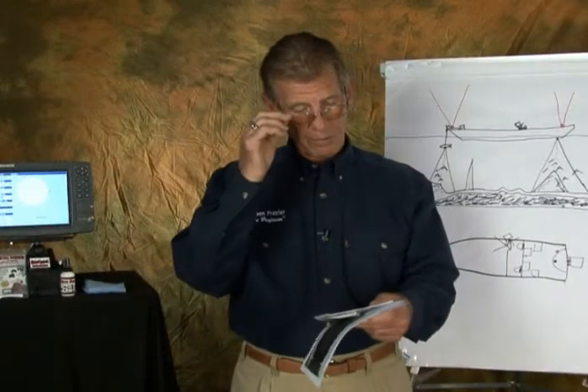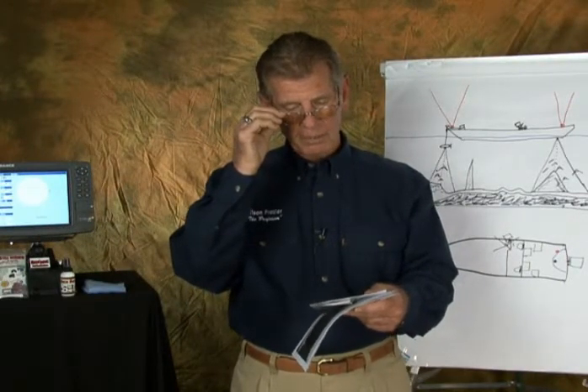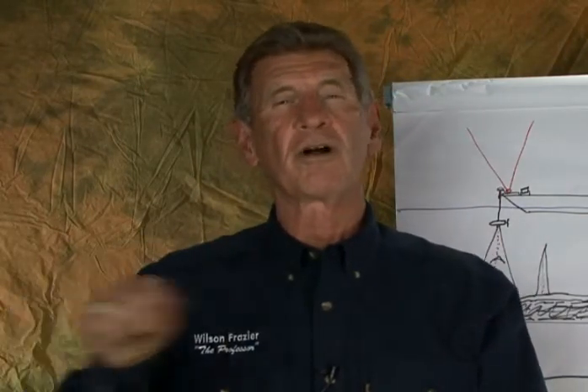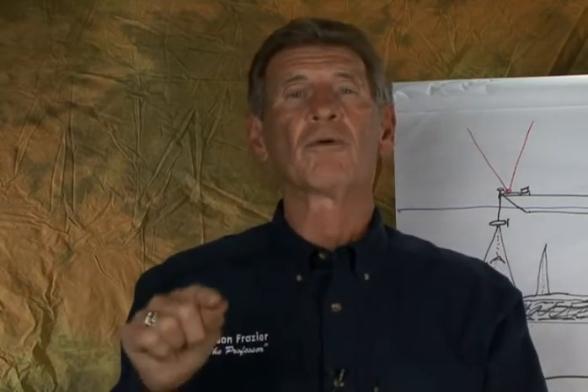Check the electricity. All right, we got another one from Tim in Oklahoma. He says it won't let him put in a waypoint when he presses the button. Well, Tim, let me tell you what happens. If it says no more storage, or you just press the button and it won't let you put in a waypoint, that's the problem — there is no more storage.